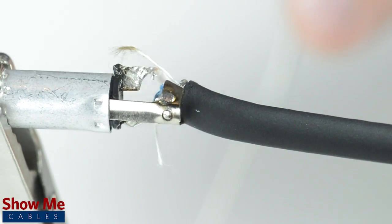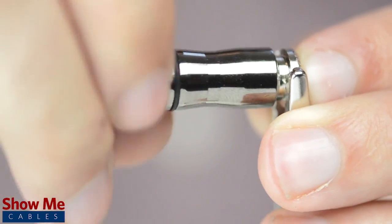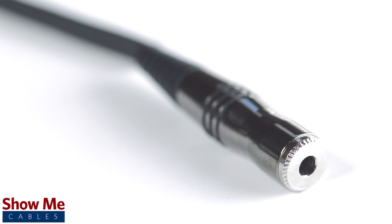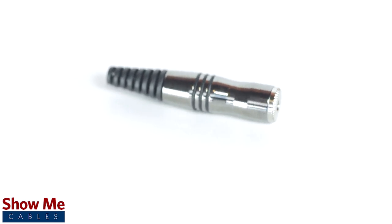Using pliers, pinch the strain relief onto the outside jacket. Slide up the strain relief and tighten onto the connector. Congratulations, you have successfully soldered the 3.5mm connector. For all of your cable and connector needs, choose ShowMeCables.